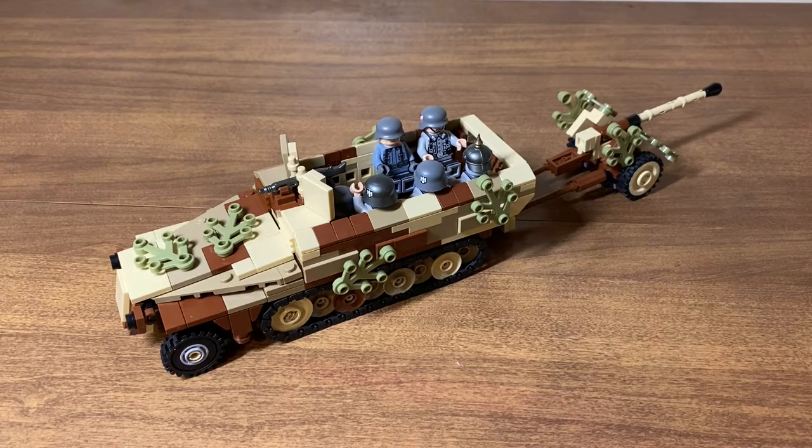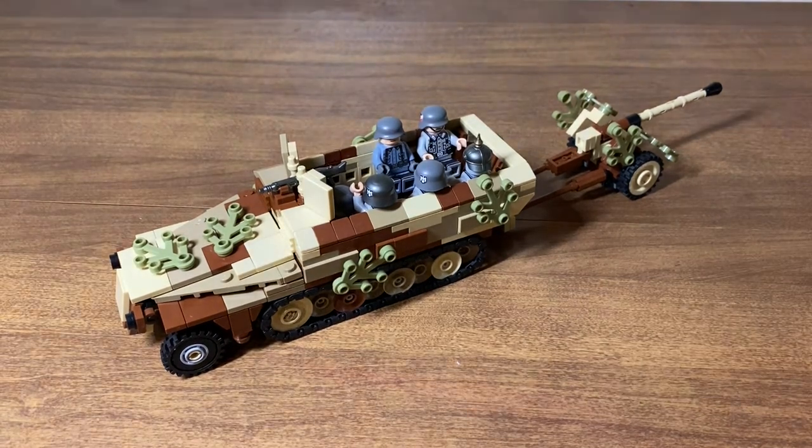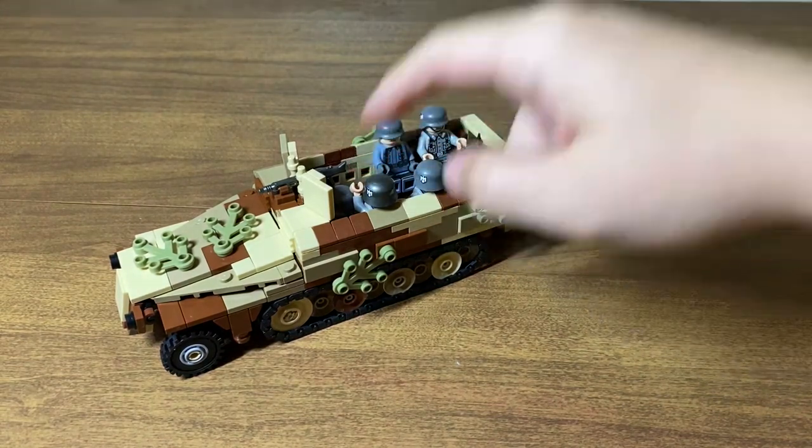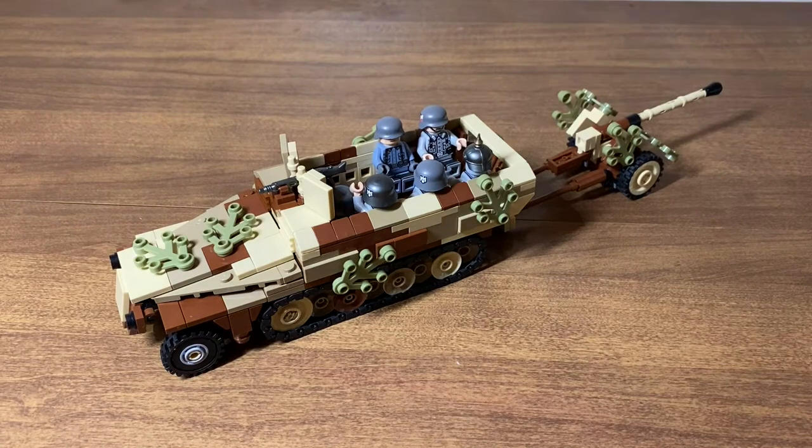This build is out of the Overlord Bricks instructions book by Brick Mania. It doesn't say how many pieces it is in the book, but I'm going to guesstimate and say it's around 400. This is what it looks like with some figures in there. There's a driver in there, and you could also fit another guy, so you could hold in total about seven people comfortably.